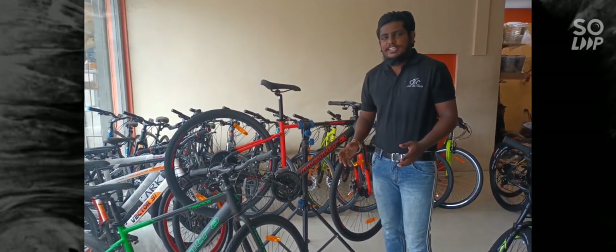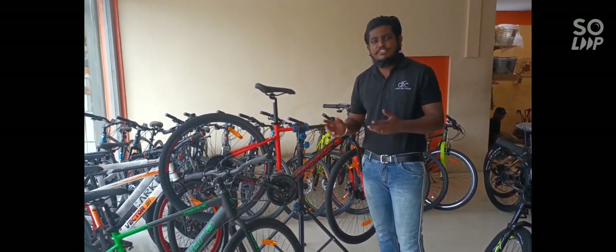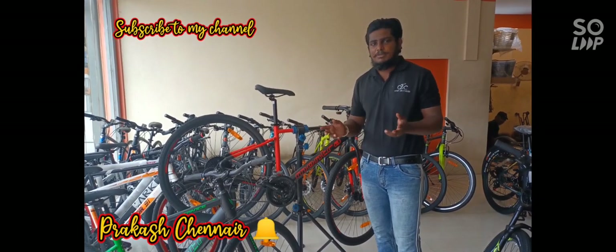Hello everyone! You can review the brand on-drop and transom. You can explain the features and features. Let's go to the video.